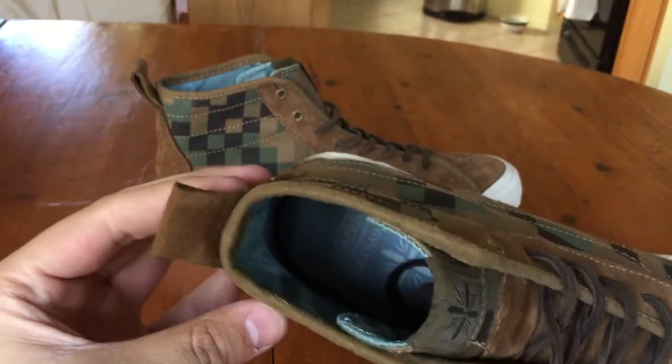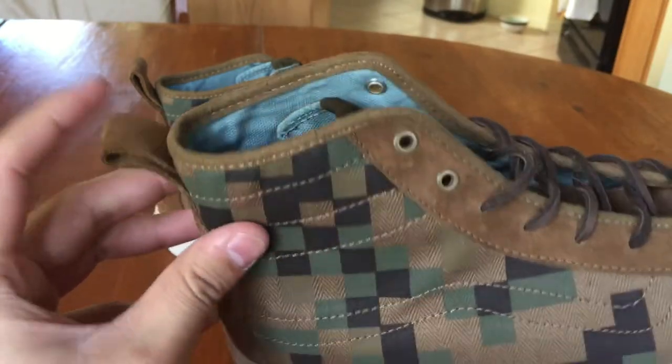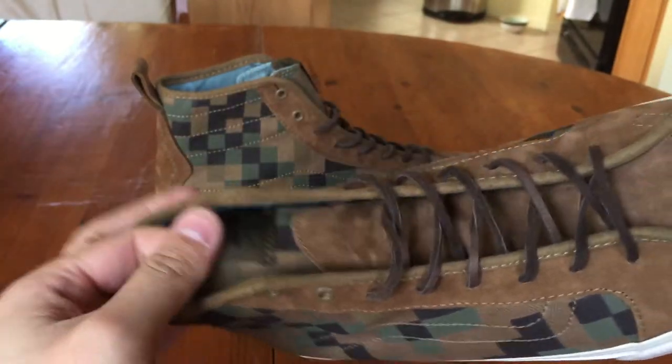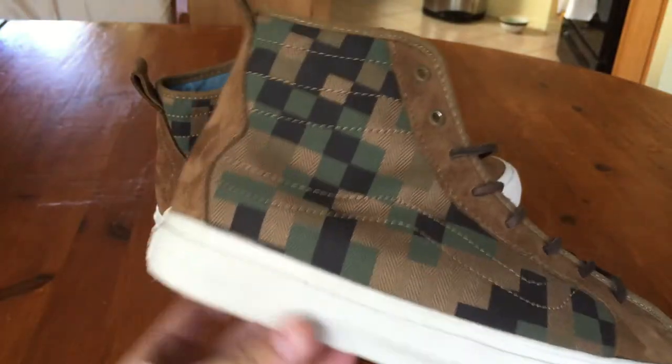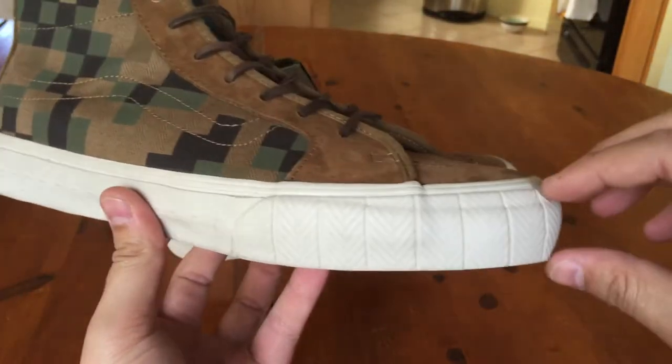It almost has a Converse-style silhouette to it in my opinion — it's very narrow at the top as you can tell. There's very minimal padding; actually there's no padding at all in here. So it really reminds me of a high-top Converse, but of course you have that chunky bumper on the toe.